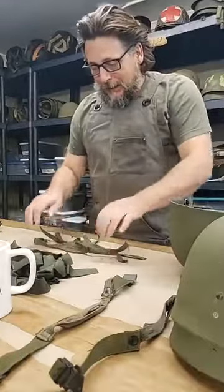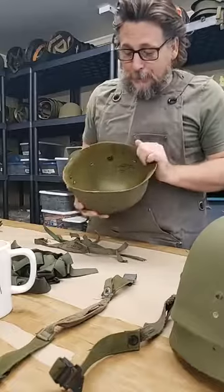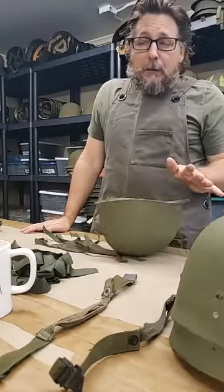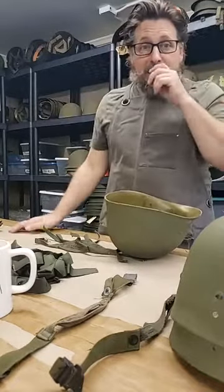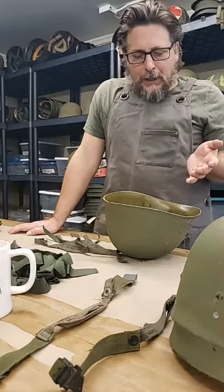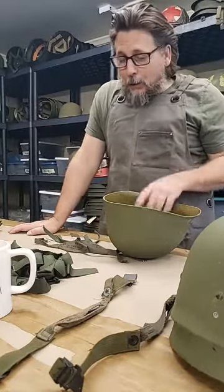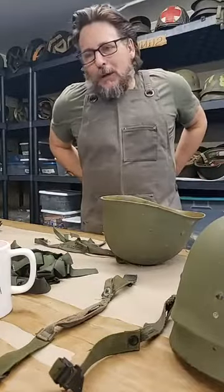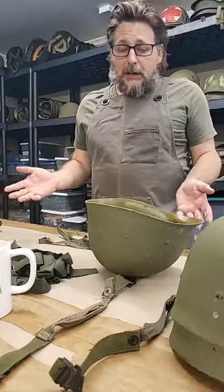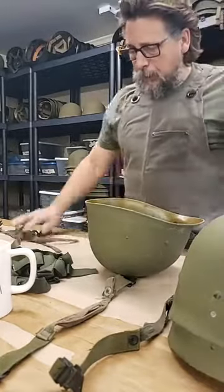Once I get that all squared away, my plan is to show you the way that I assemble a post-war M1. These are the last pattern M1 helmets that they made or contracted for in the late 70s and into the 80s. They're not highly desirable, they're actually more functional in my opinion than a World War II helmet. They're not as sexy, but I sell a lot of these because the price point is easy on the pocketbook and they're actually pretty functional.